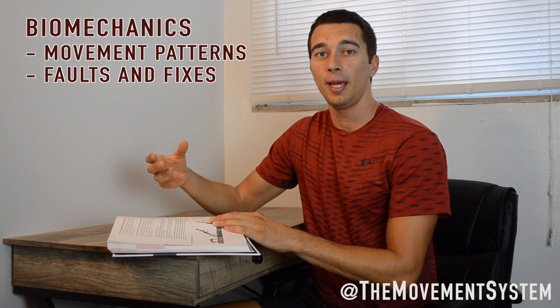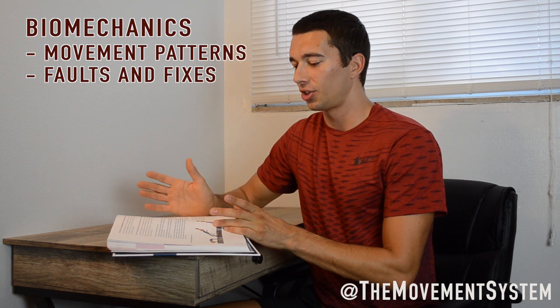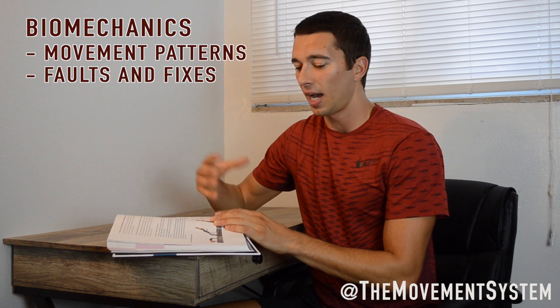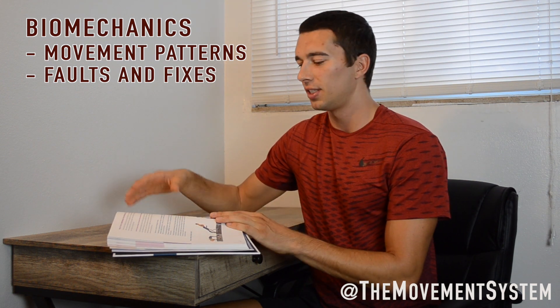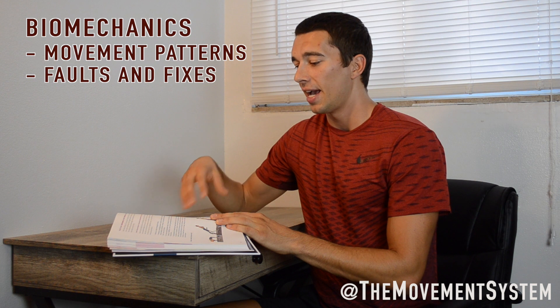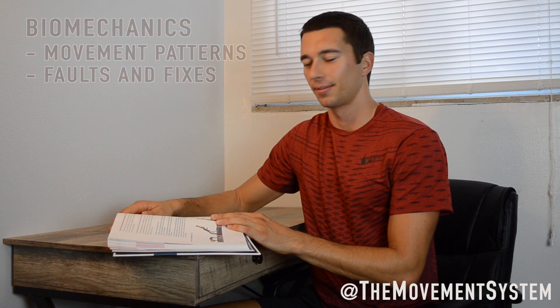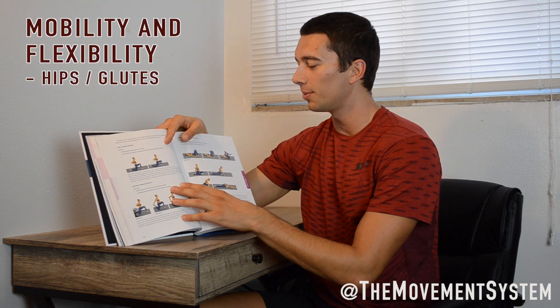There's a good 50 to 100 pages right in the middle of the book that really breaks down the biomechanics of the hip, knee, and ankle. This section is going to be really beneficial for a personal trainer who's looking to develop an eye for different faults and movement patterns, as well as strategies for how to adapt and change those movement patterns. So it's not just about strength training — the book also covers mobility and flexibility exercises specific to hip and glute training.